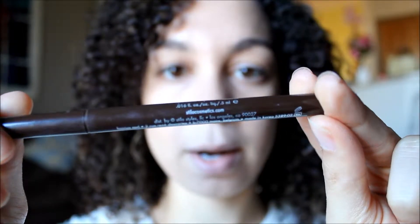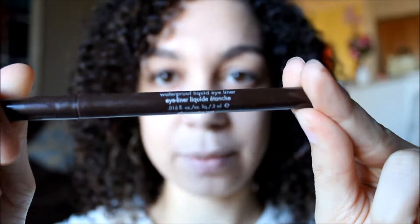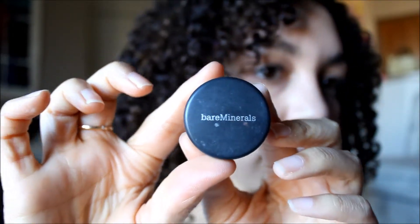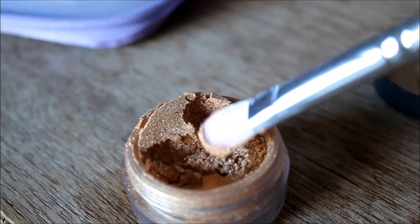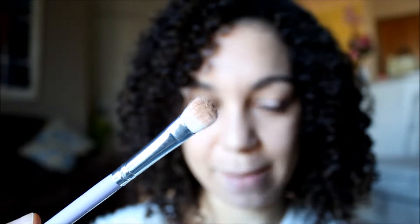This pencil is waterproof and it's incredible — it goes on really easy. We're also going to use Bare Minerals eyeshadow in True Gold. As you can see, it's all loaded up on there.